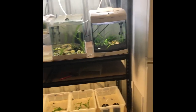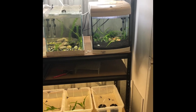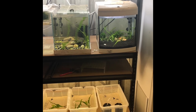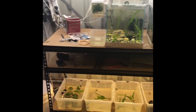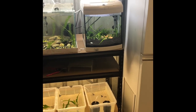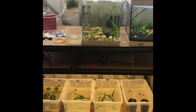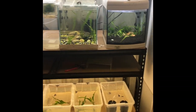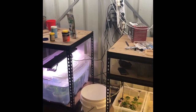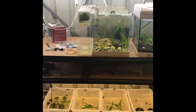Hey everyone, Matthew from Sheps Aquatics. This is the first time I'm on camera doing a video, so this will be an introductory video on my very small setup at the moment, with the possibility of expanding and going much bigger with a complete fish room and breeding setup as my future goals.